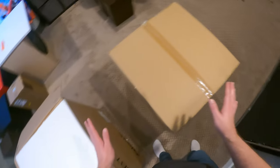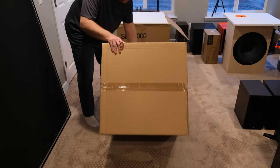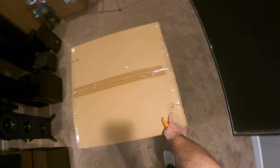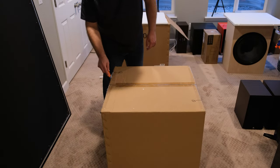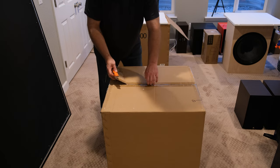This is a review unit, so it's been opened and closed a few times. Let's flip her over and undo this other side — yeah, that's the ticket. Now we are down to box number two. There are some markings — 'two,' 'one' — I don't know what those mean, those are cryptic things to have drawn on the box. Only one way to find out.